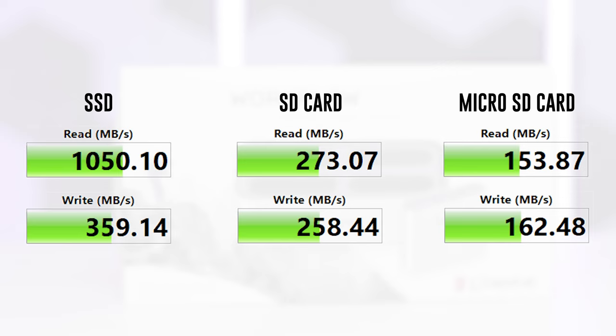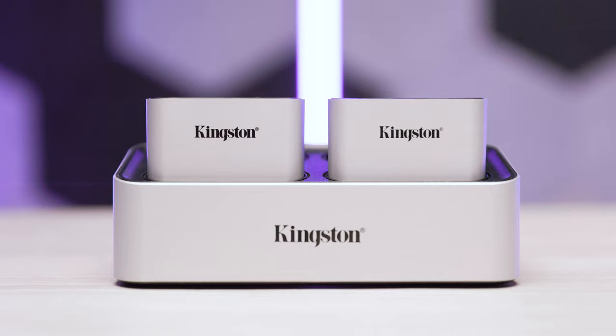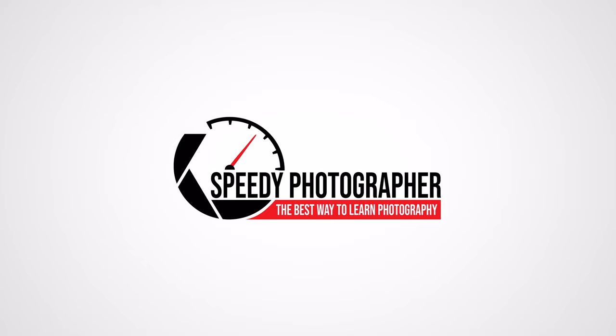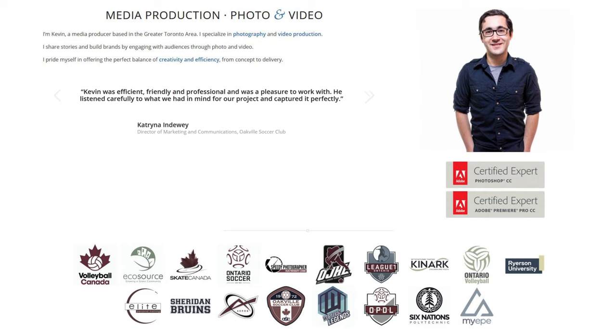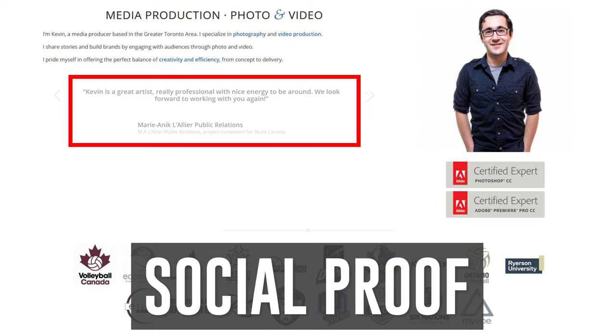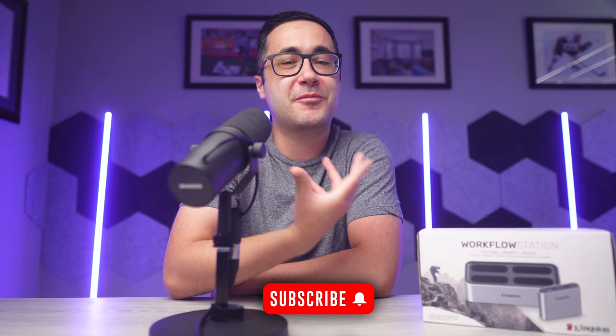If you're interested in winning a workflow station, I've partnered with Kingston to give this brand new one away to one lucky Speedy Photographer student. All you have to do is sign up for Speedy Photographer using the link in the description below — it's the fastest and most comprehensive online photography school where I break down everything from lighting to website design to maximizing revenue and taking on more clients. The contest will close shortly after this video is posted, and all details are in the description. Don't forget to subscribe for more high-value content like this — I'll see you in the next video.